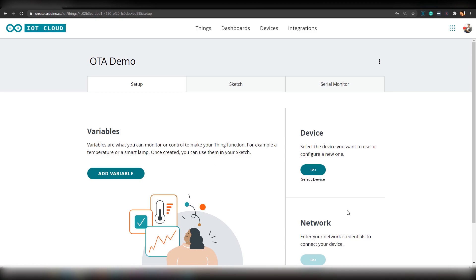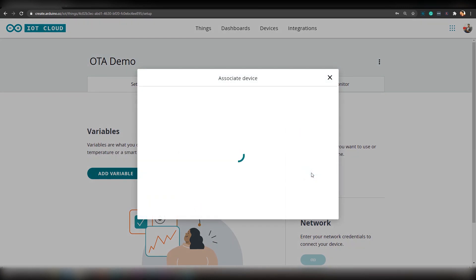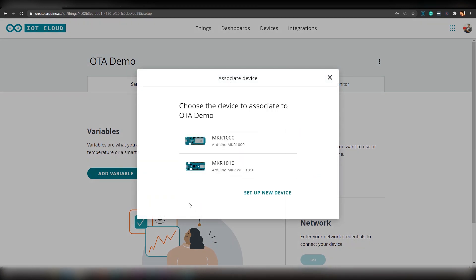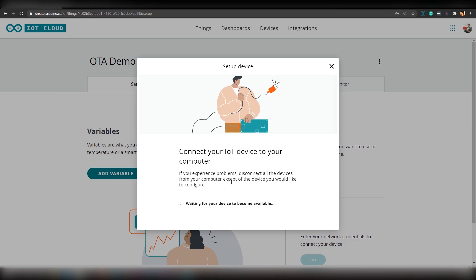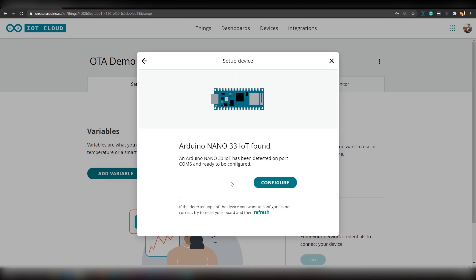Next, you have to link a board to this project. To do that, click on 'Select Device'. We will be adding Arduino Nano 33 IoT, which is not in the list. To add that board, click on 'Set Up New Device', then 'Set Up an Arduino Device'. At this point, you have to make sure that your Arduino Nano 33 IoT is connected to your PC and Arduino Create Agent is running on your PC. As you can see, Arduino Nano 33 IoT has been detected by Arduino Create Agent. Now to configure that, click on 'Configure'.